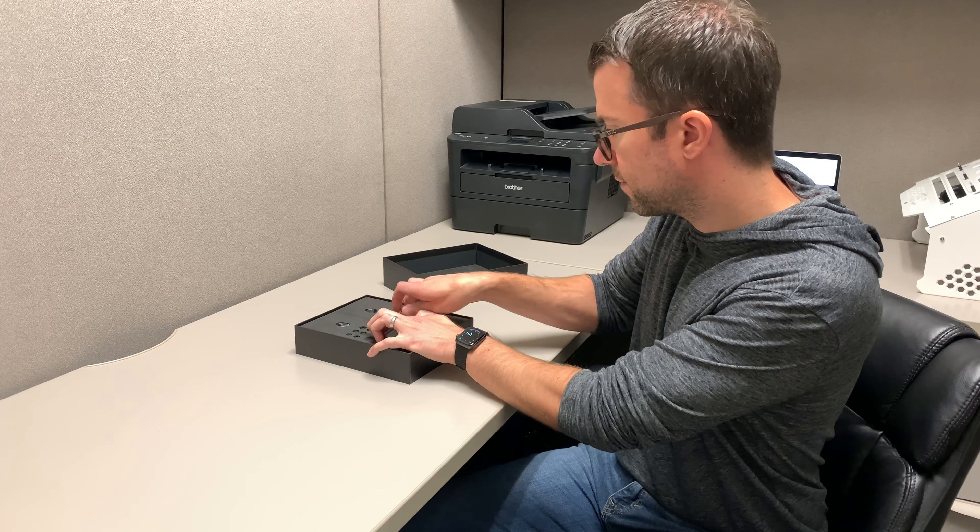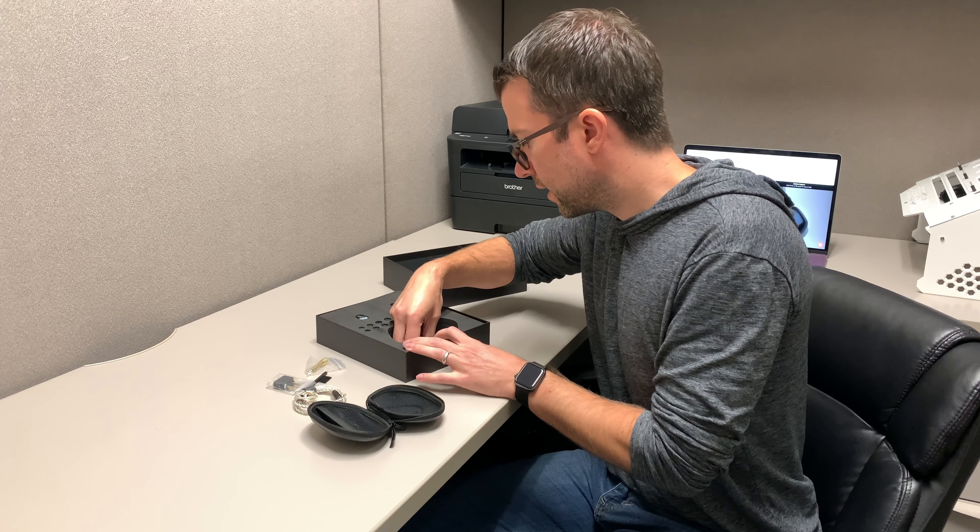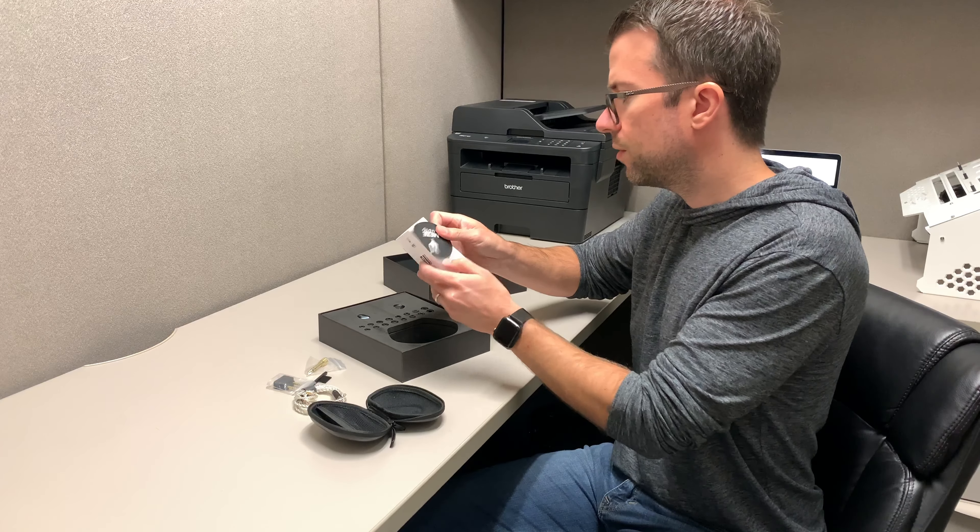As you can see, they put all the ear tips in individual little foam cutouts — it's an interesting way of packing it. There's a nice leather case here, feels high quality. Inside is the 3.5 to 6.3 millimeter adapter, a cleaning tool, cable, a pretty nice pouch, and it looks like it also has one of those airplane adapters as well.